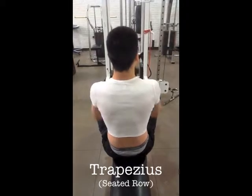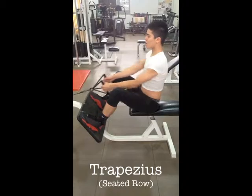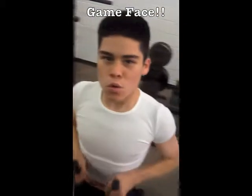The seated row is a great exercise for the trapezius. Put your feet on the platform and bend your legs. Sit upright and pull back on the handle. The origin is the vertebrae and the insertion is in many places including the scapula.